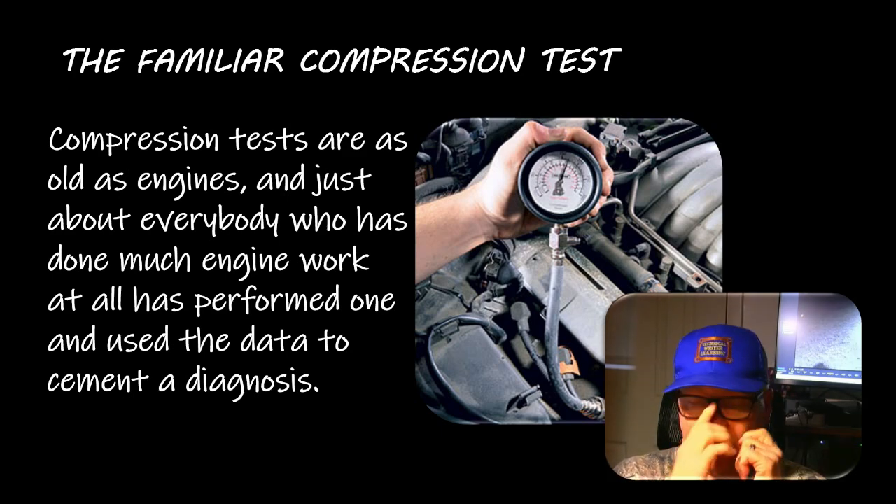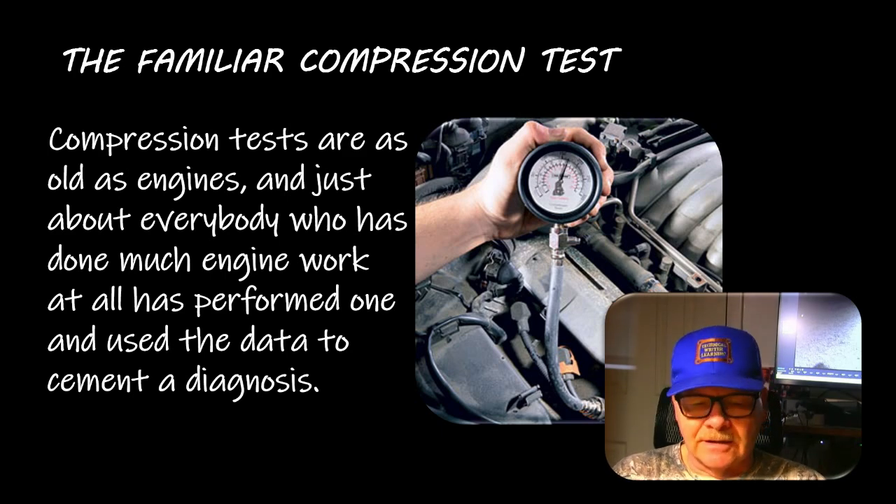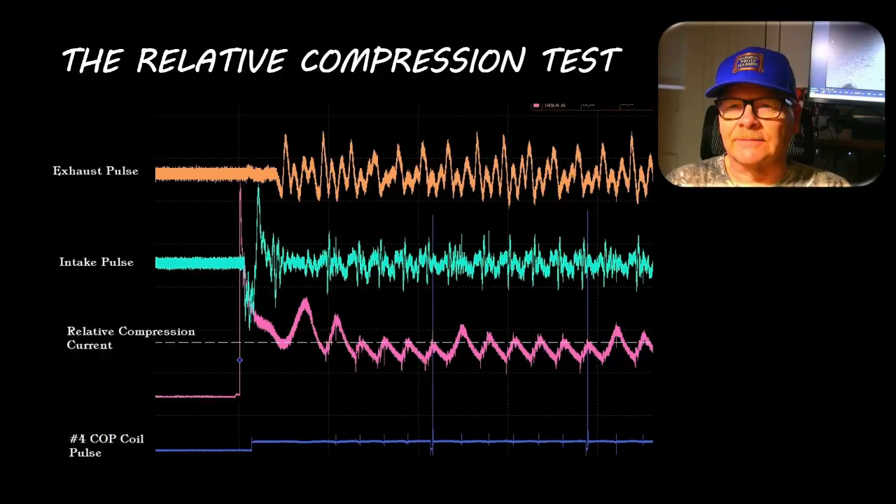Everybody's done this to figure out what the deal is. You get low compression, put oil in there, compression comes up - that points to rings. This is a relative compression test; a real stickler will take a couple of pulse sensors and measure intake pulse and exhaust pulse.